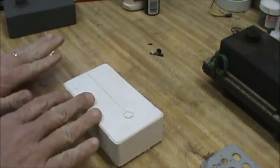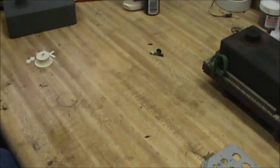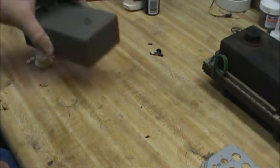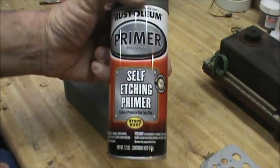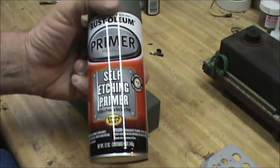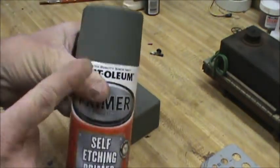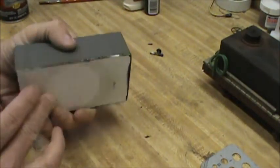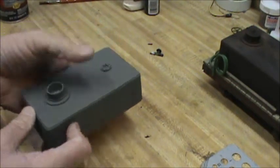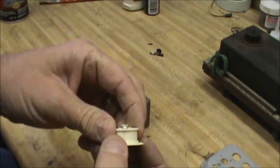Once you get all the parts on and you get it ready to paint, if you've got the polyurethane on, you can continue on from that point. What I do is use a Rust-Oleum self-etching primer because I have it on hand — I use it on all my plastics. It's like a gray-green, and I just prime the whole thing. I didn't prime the bottom on this because it's an example. I would also paint my hatch lid separate.